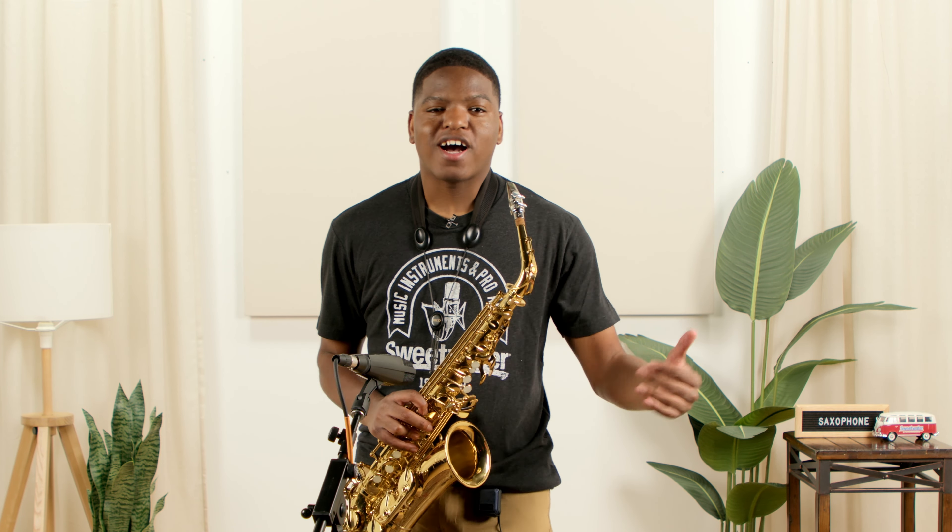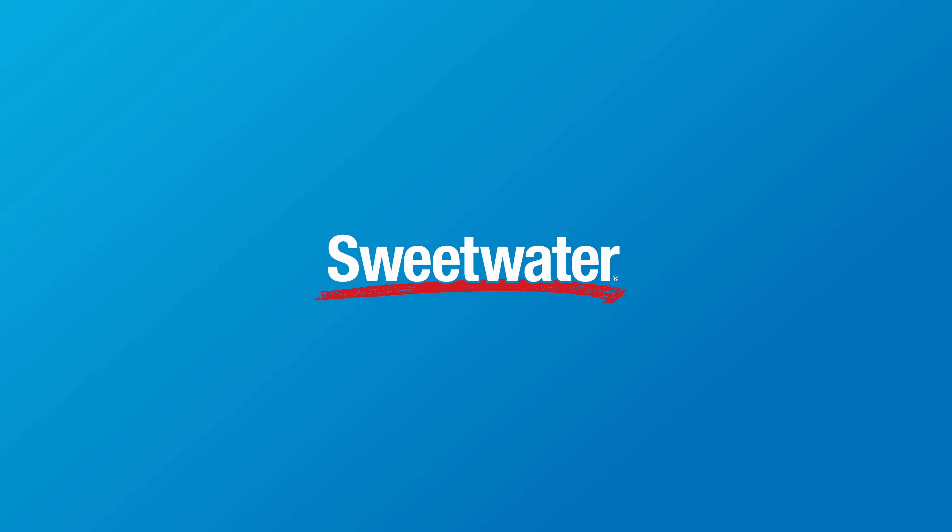All right, thanks for hanging out with me today. If you have any questions about the Jody Jazz mouthpieces, contact your Sweetwater sales engineer.